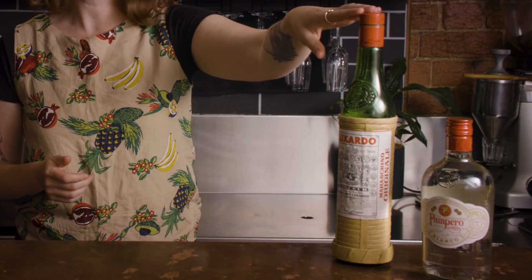You want to use fresh grapefruit juice if you can, but it can vary, so just make sure you taste and adjust the sweetness or citrus levels if necessary. Maraschino is a cherry liqueur — a well-made one like Luxardo will have a dry, almost bitter finish from the cherry pits, which is exactly what you want here.